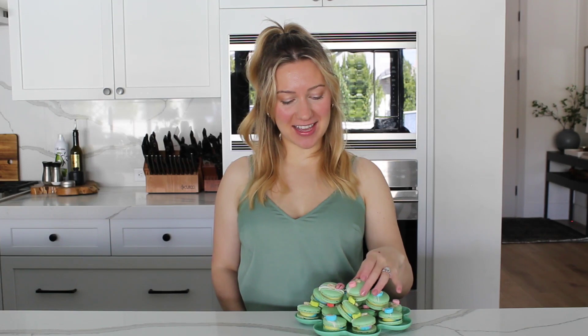Hi, I'm Halle from Halle's Macarons and today I'm going to show you how to make these Lucky Charms macarons in honor of St. Patrick's Day coming up. They're filled with a rainbow marshmallow buttercream then topped with white chocolate drizzle and Lucky Charms cereal. I made these last year for St. Patrick's Day and they were a huge hit, so I'm super excited to share the recipe with you guys.